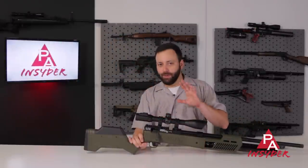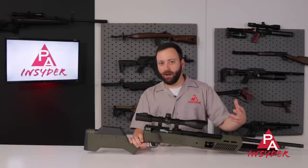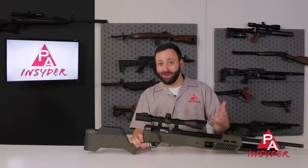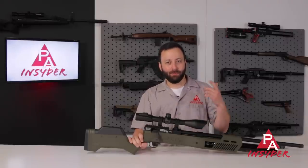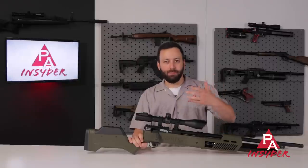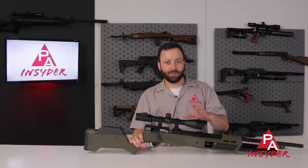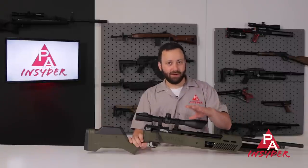The Gauntlet II in .30 caliber — the Gauntlet II platform is not new to us here. It's been on the market for around four or five months now and has done quite well in .22 and .25, but Umarex wanted to step their game up and bring this into a more mid-bore, big-bore category with the .30 cal. This is very interesting because it's the first time we've seen what is thought of as a budget air gun in this .30 caliber.